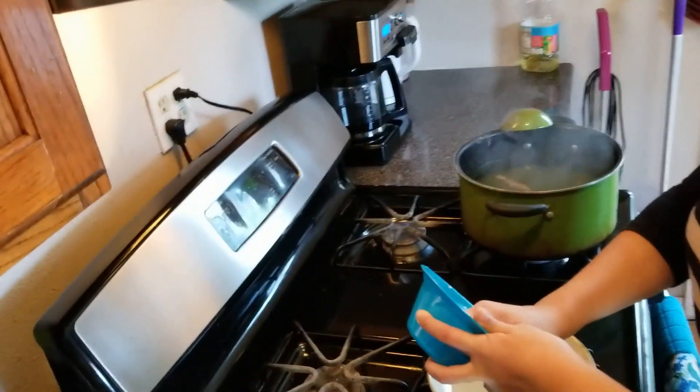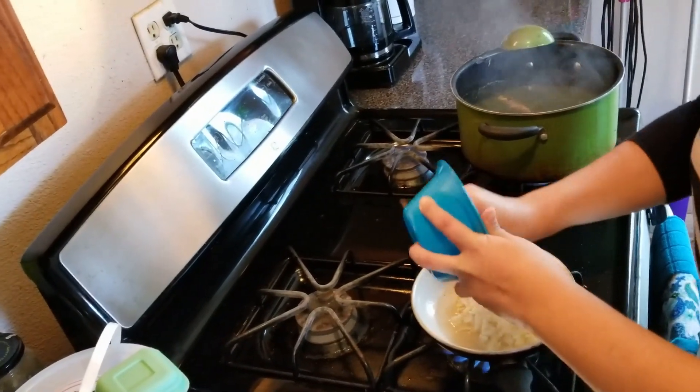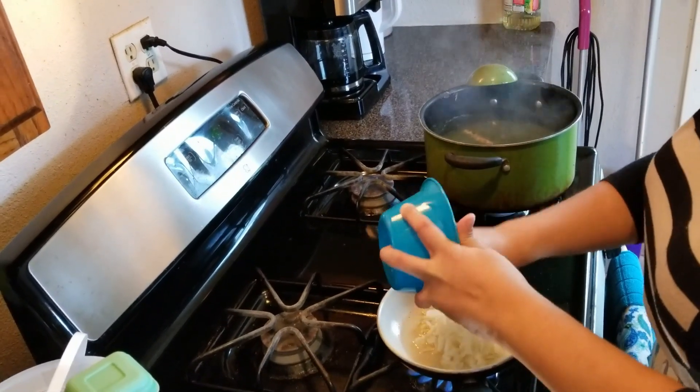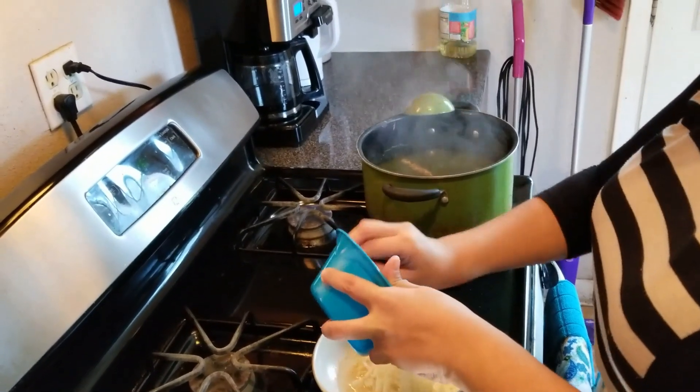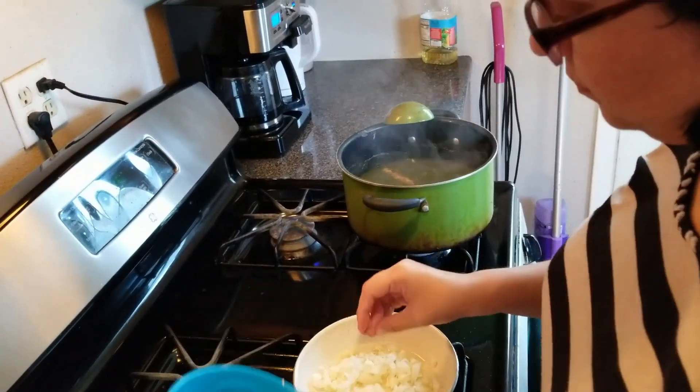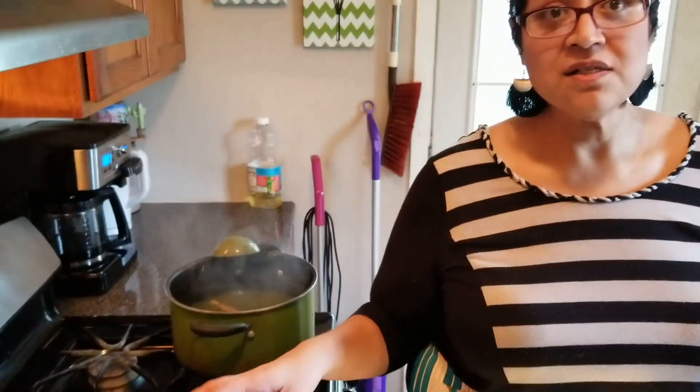We're dropping it in now — garlic, onions. I made a mistake because I didn't have enough garlic so I put onions — but it'll be fine.